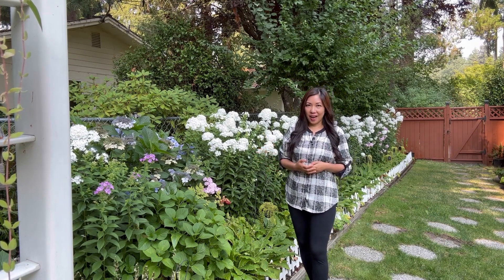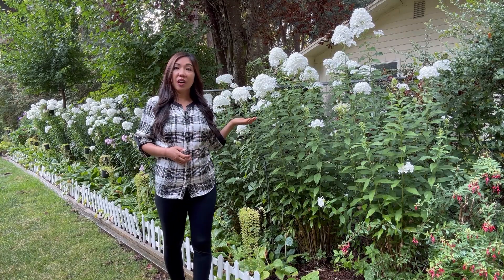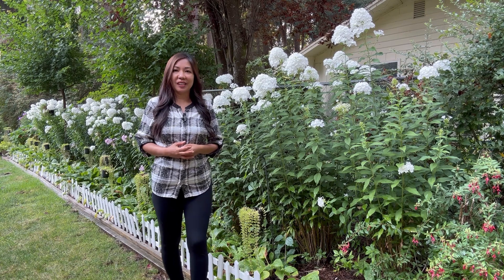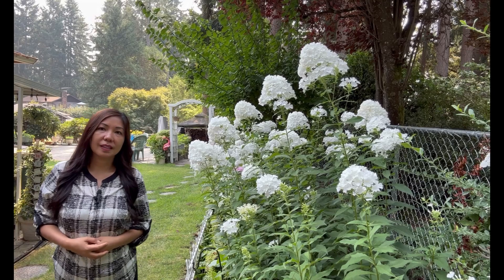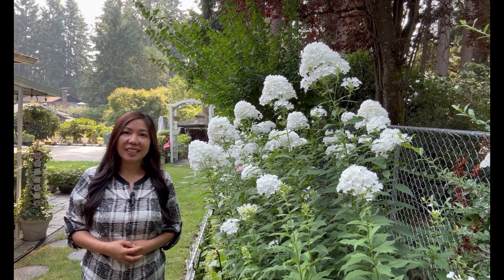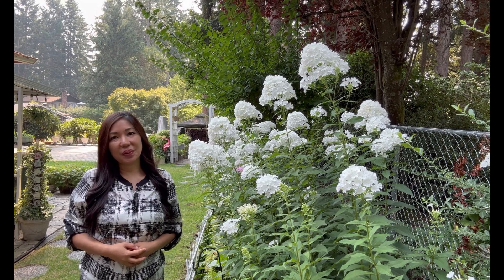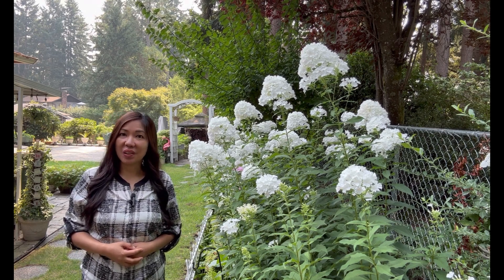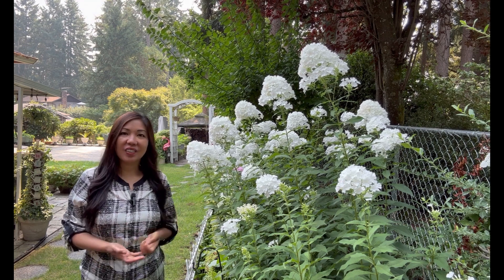This is the tall upright garden phlox. They are perennial, which means they come back year after year. They can grow from three to five feet tall and they also come in different colors — you can find them in red, purple, lavender, pink, white, and orange. Here in my garden I only have the white and the pink one.